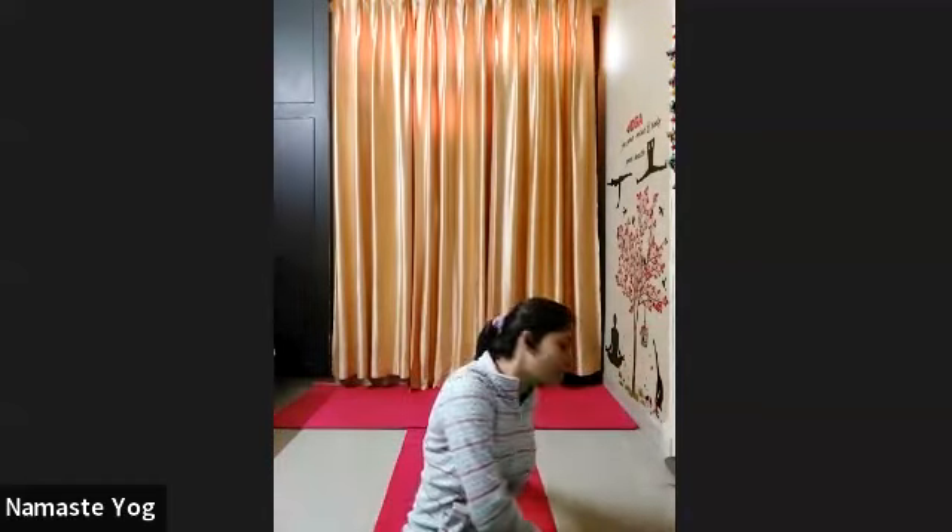Okay everyone, now completely twist your upper body towards your left side, put your palms beside your body, and lift your heels up. Hold for 10 counts. 1, 2, 3 — legs together — 4, knees together — 5, 6, 7, 8, 9, and 10.